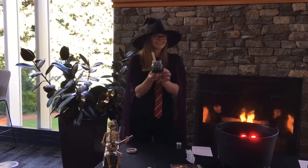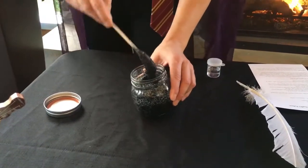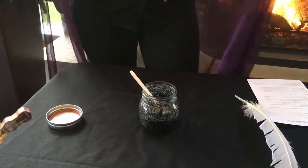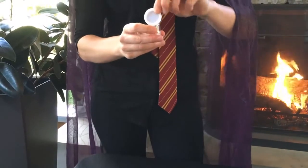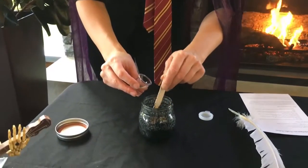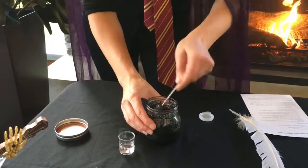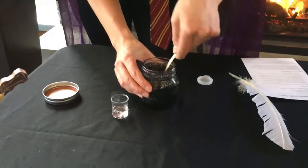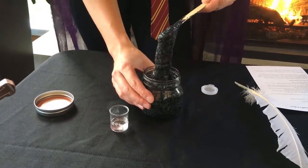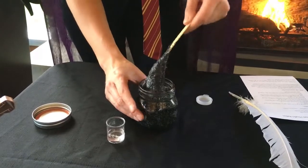And now we're going to do the really exciting part. Right now your potion is just going to look like some big clumpy glue filled with sparkle, and this is where the magic happens. You're going to take your contact lens solution and add it really, really slowly. When the contact lens solution mixes with the baking soda, it causes a reaction called cross-linking, where the borate makes the glue molecules stick together. The more contact lens solution you add, the tighter they stick and the tougher your slime is going to be.